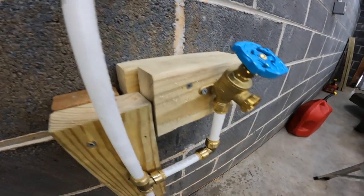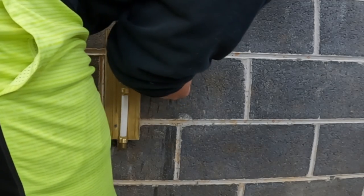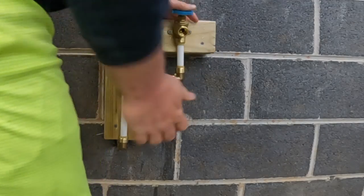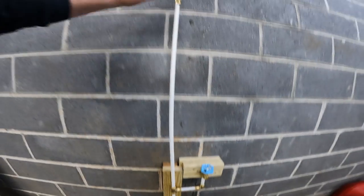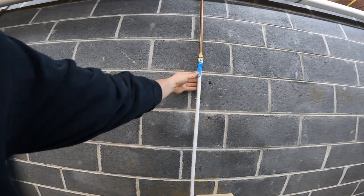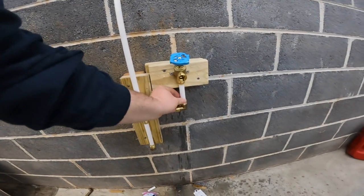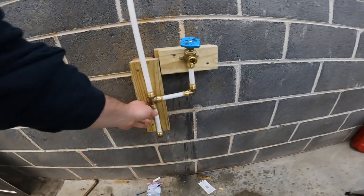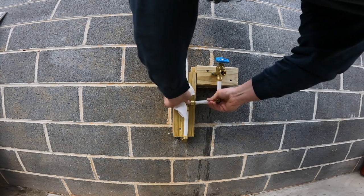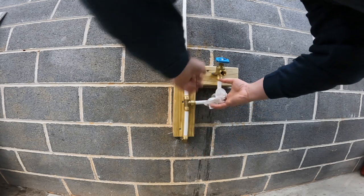It seems we're getting another leak — let's try to fix this one. I felt that one move quite a bit, so I think that one was a lot easier than the first one, and yep, no more leaks. I left the water pressure on for a while just to make sure there are no leaks and everything turned out really well.